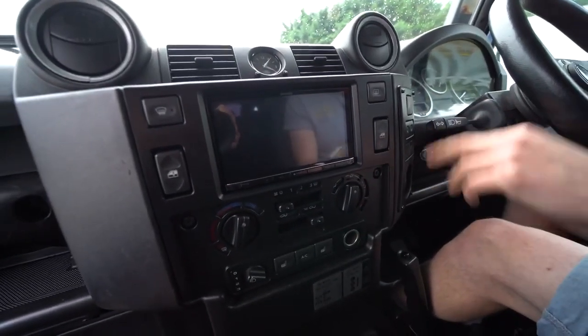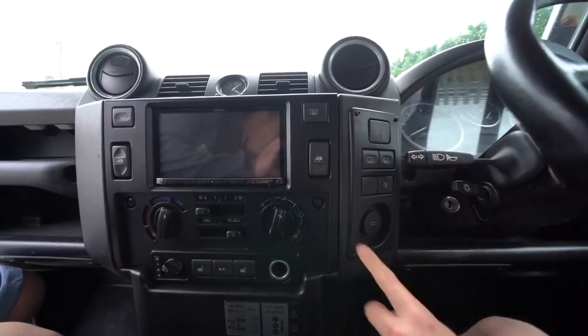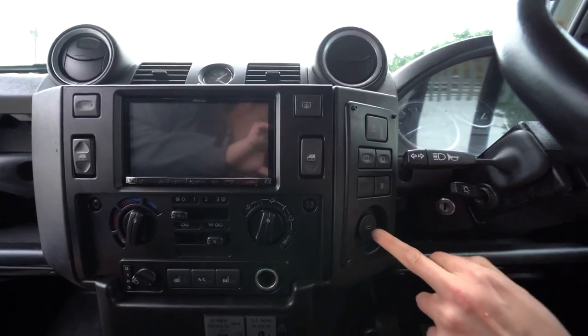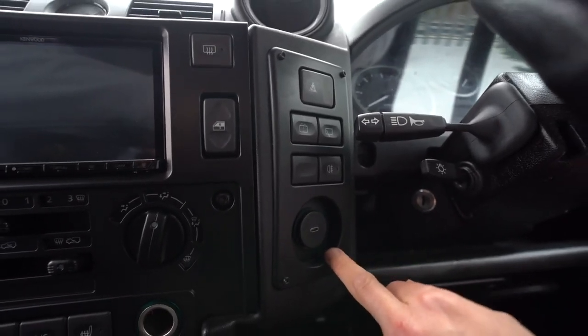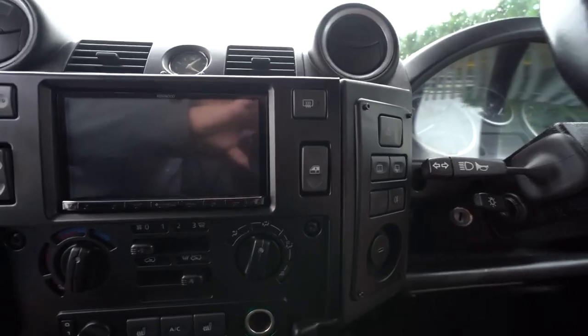So you've got your hazard switch, your rear washer jet, your rear fog light and your rear window wiper — all mounted in this nice little panel here. Then at the bottom here, we put a flush-fit USB-C connection which goes straight to the Kenwood. This is normally a blank for optional extras like clocks or gauges, but it's just handy for a USB-C connection right there.